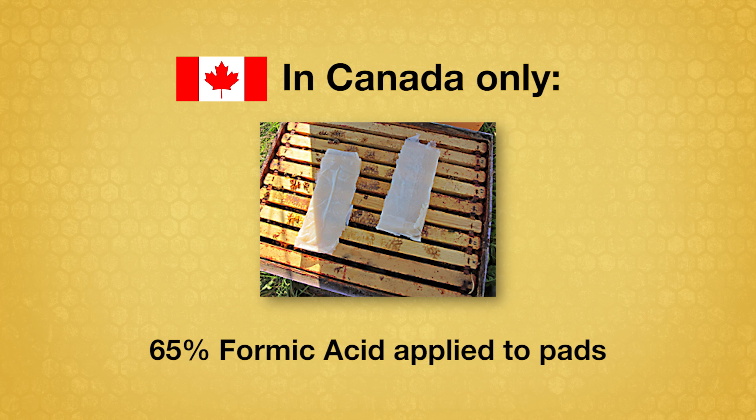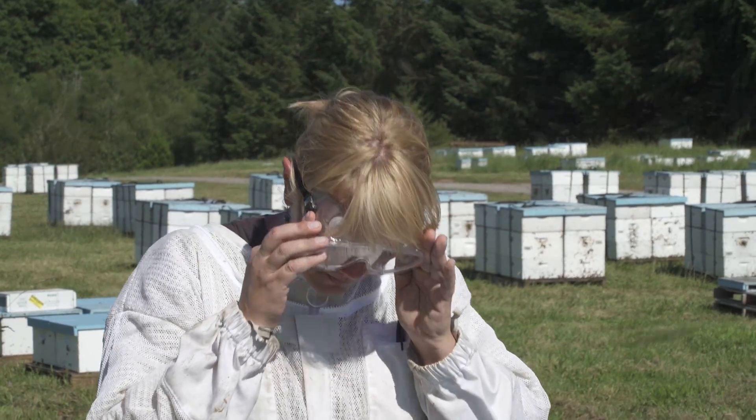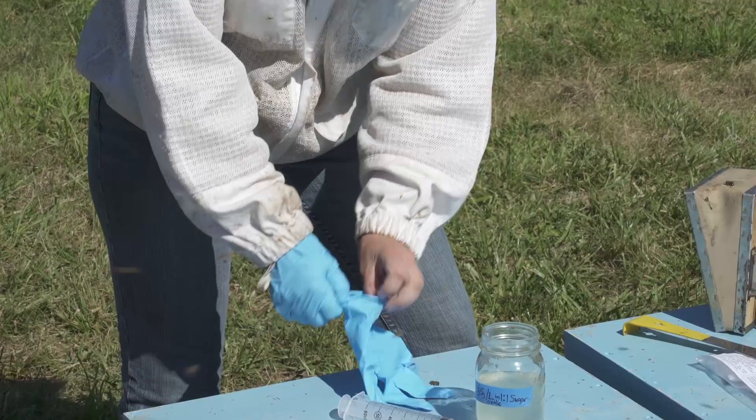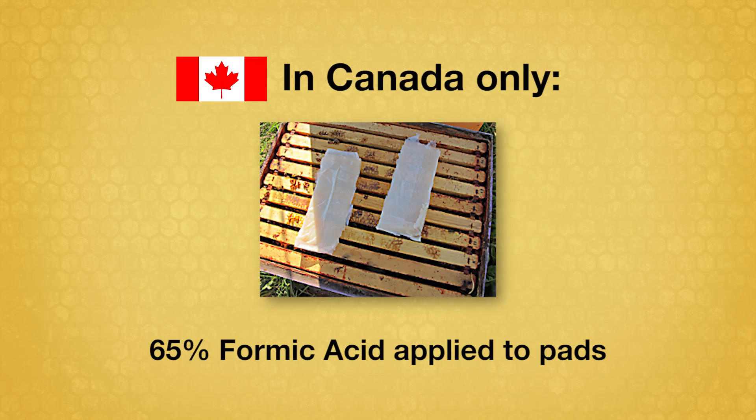To apply the 65% formic acid liquid, which is permitted in Canada only, soak the liquid into an absorbent pad or paper towel. Because formic acid liquid is highly caustic, it is essential to use proper protective clothing, goggles, acid-resistant gloves, and a respirator. Then place the pad or towel on the top bars. Remove the pad or towel after seven days.